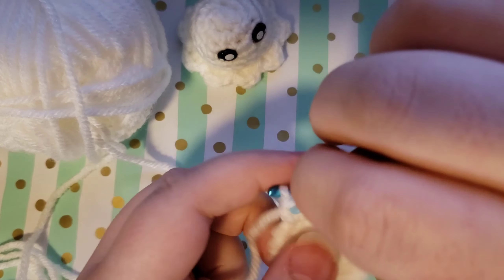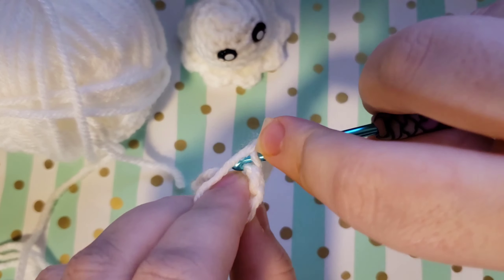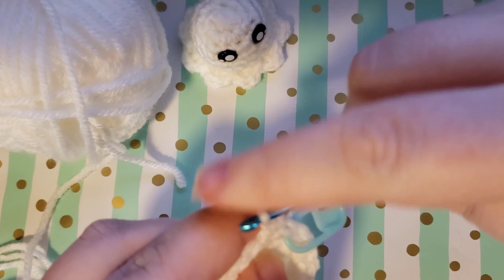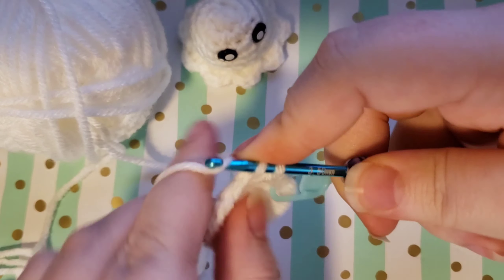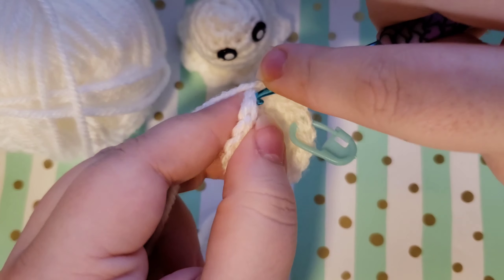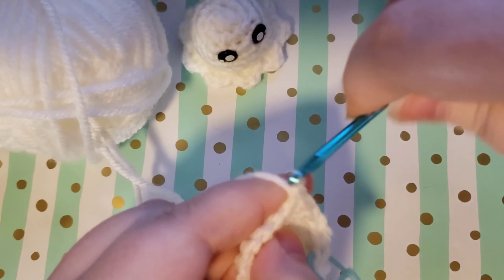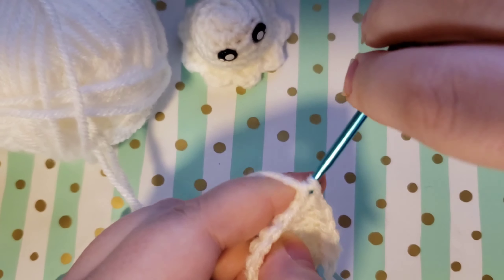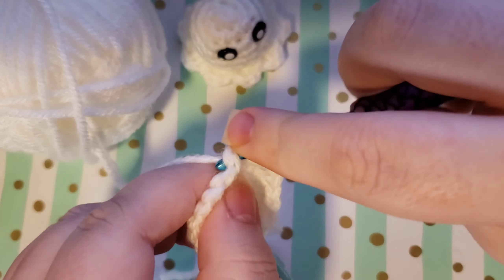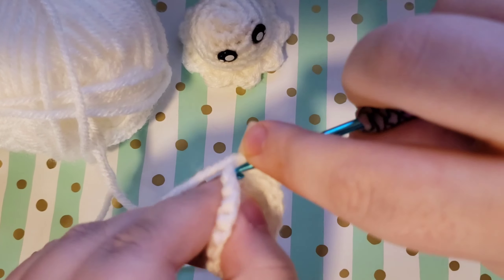We are going to do three rounds of just single crocheting all the way around — single crocheting into each stitch all the way around. We'll have 18 stitches at the end of each round because we're not increasing or decreasing; we will just stay the same. Continue to replace your stitch marker, take it out when you get back, put that first single crochet in, then replace your stitch marker, and just work your way around until you have done three rounds of single crochets. Go ahead and complete this one and then complete two more and meet me back.